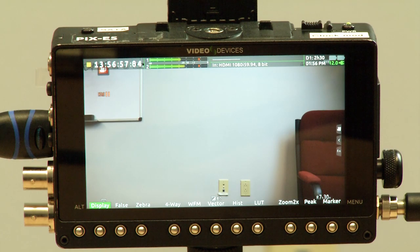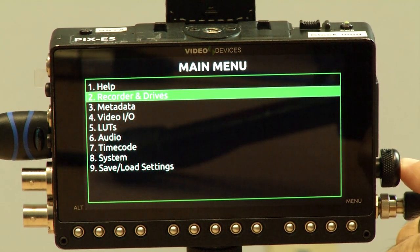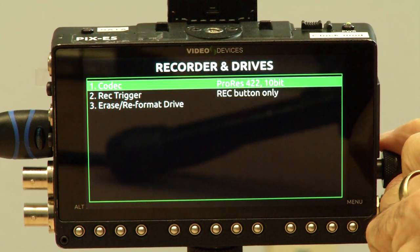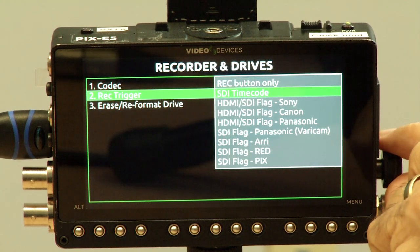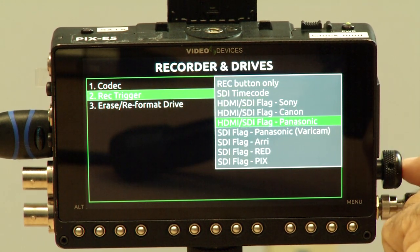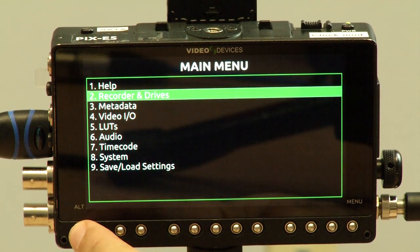Now let's set up the Pixie to receive record triggers from the Panasonic. Press the menu button and scroll down to recorder and drives menu, enter that, select the record trigger menu, enter that, and scroll down to HDMI SDI flag Panasonic. Select that and then return to the main screen.